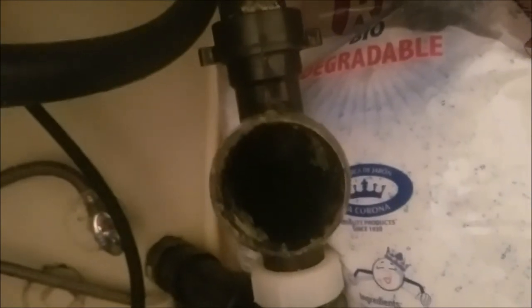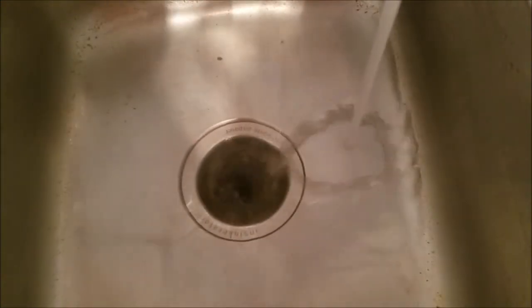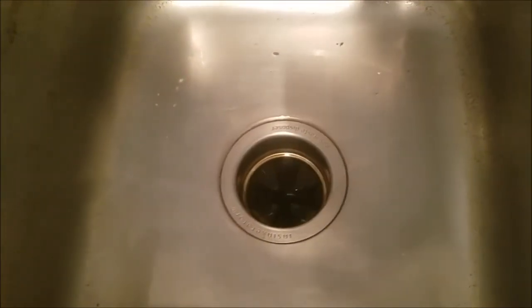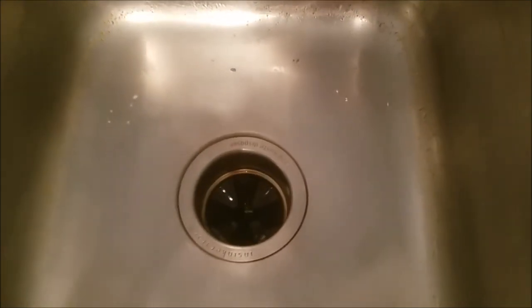We're pretty much done. As you can see, there is nothing left inside. I've placed everything back in its place and securely tightened all the screws. I blocked the water on purpose up here so we have enough water to test it. We have successfully unblocked the sink in just five minutes or less. Thank you for watching — please subscribe.